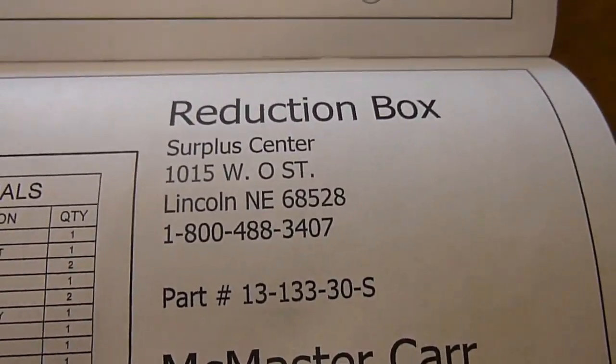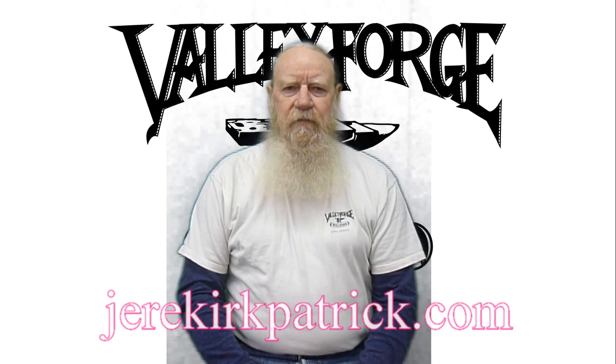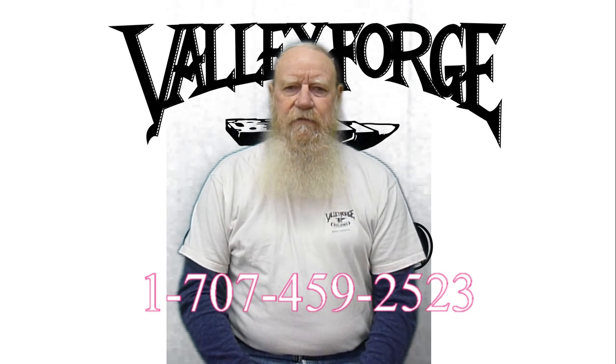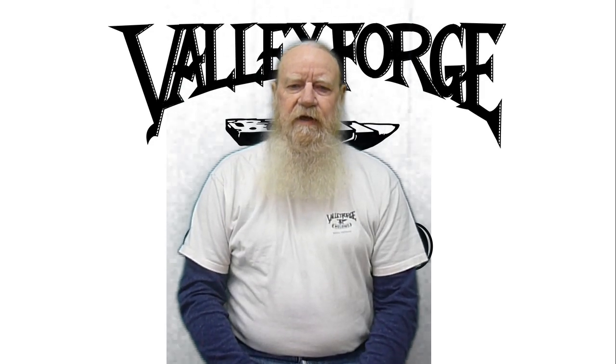The plans are available either by getting on my website — there's a link to purchasing them — or you can give me a call at 707-459-2523, and they're available for anywhere in the continental United States.